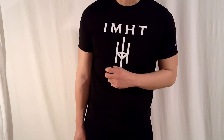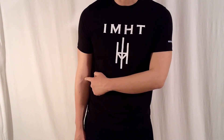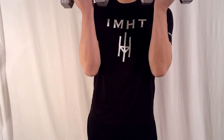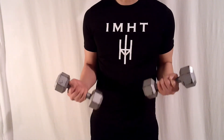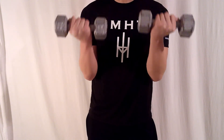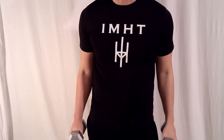To do the bicep curl itself, you want to flex your bicep and bend at the elbow. Then you want to curl the dumbbell towards your chin. As the dumbbells come up, you want to rotate the dumbbells towards your body. Then come down slowly and go back to neutral position.